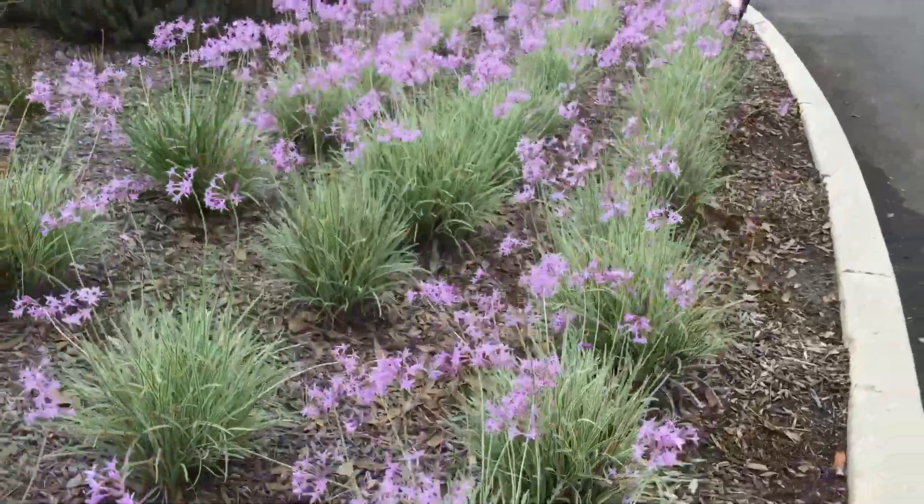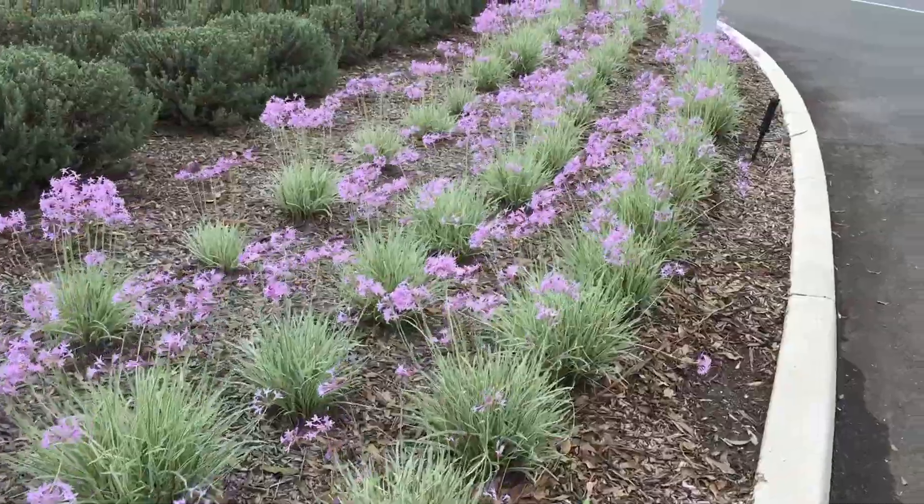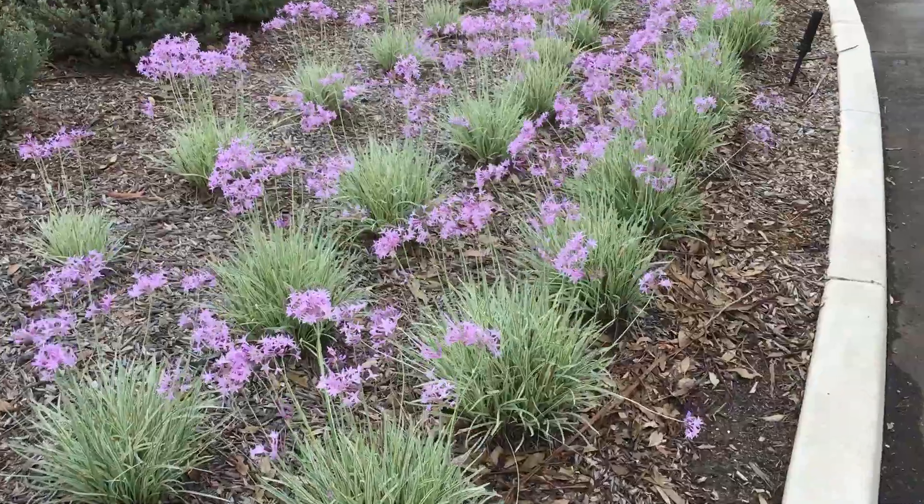Have a look how spectacular it is — covered in flowers, flowering its head off. It flowered like this in spring and it's flowering like this again in autumn.